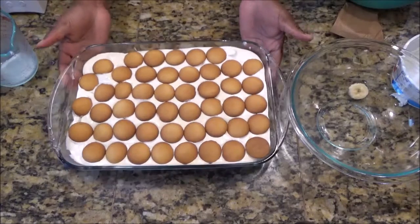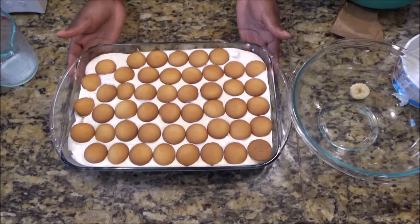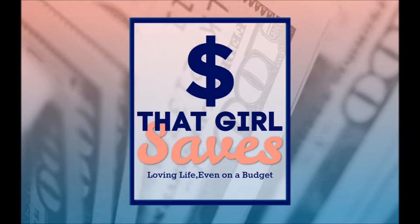And that's it! Make sure you like and subscribe. Thank you guys for watching. I'll talk to you later. Bye!